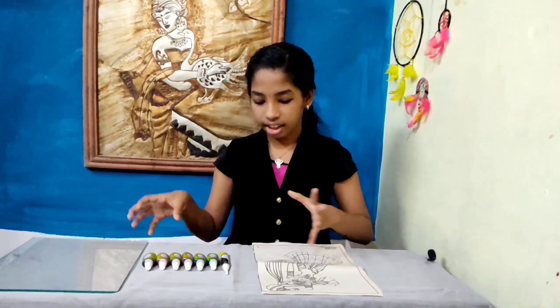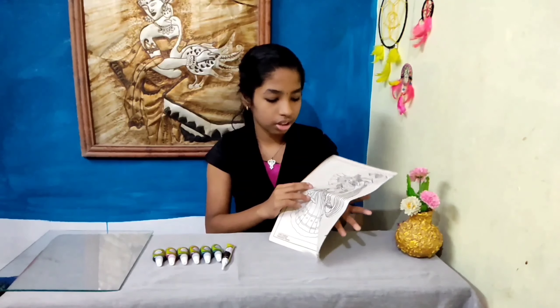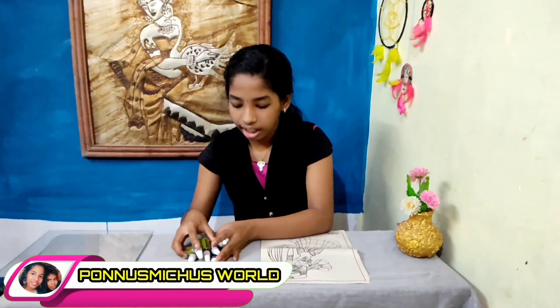Thanks! Here is my video. I will show you the picture. I will turn a hand out to the fabric and the glass paint.